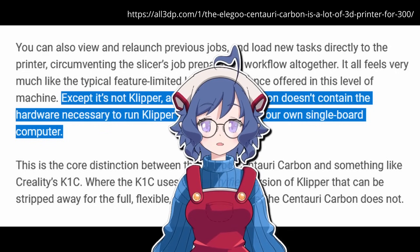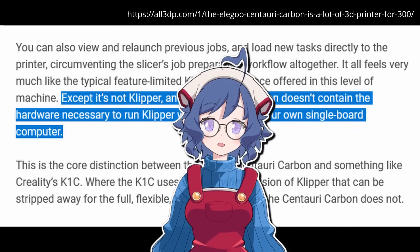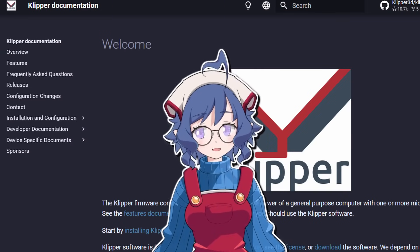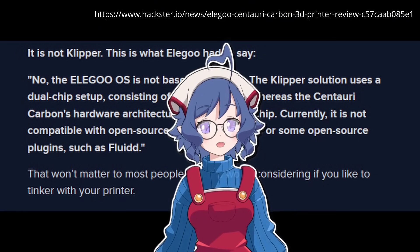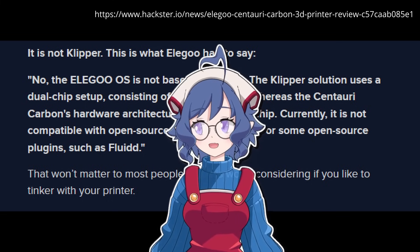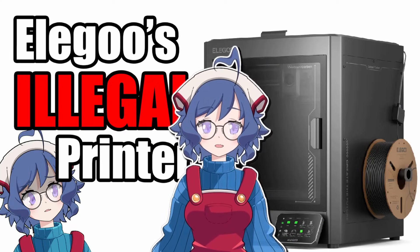When the printer was announced, Elegoo made it very clear to journalists and reviewers that the Centauri Carbon was running its own proprietary software. It was definitely not running Klipper, the open source software that most modern printers base their software off of. They were very explicit that it was not Klipper, and stated that it wasn't even possible for the machine to run Klipper. But if you looked up the title of this video or the thumbnail, you might have gathered that Elegoo was lying.